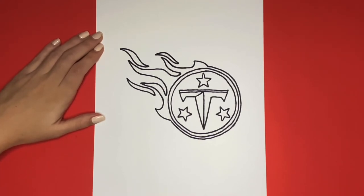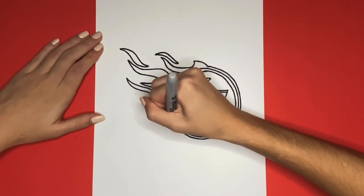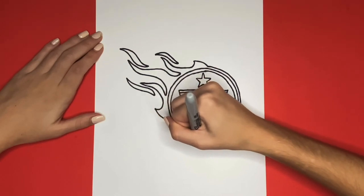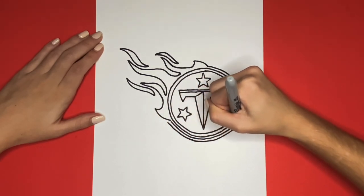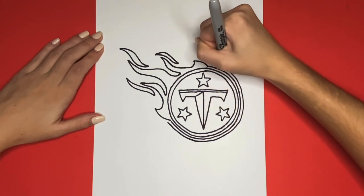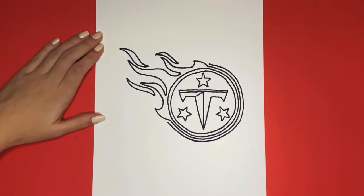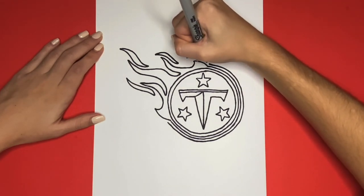We are almost finished! The last step will be to outline our whole logo. For this, we are going to start by drawing another half circle, outlining the circle that we drew earlier. Then we are going to outline the other half of our logo by following the curved lines that we drew.